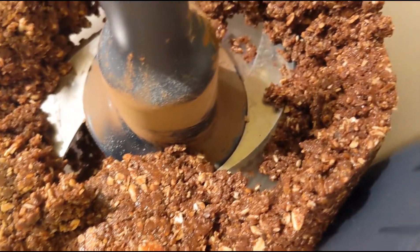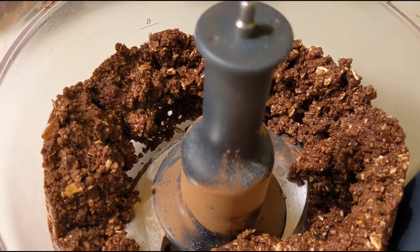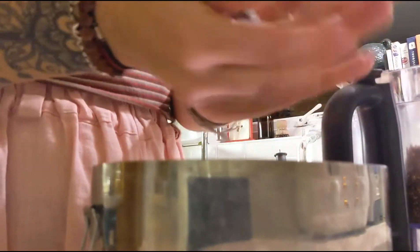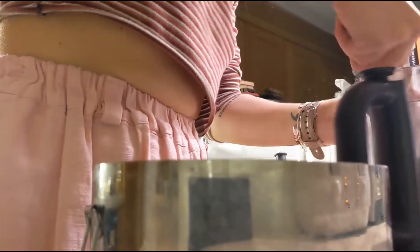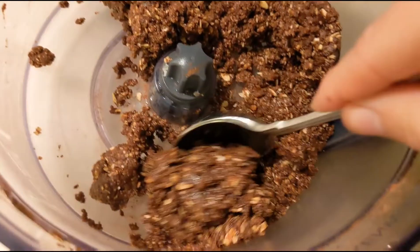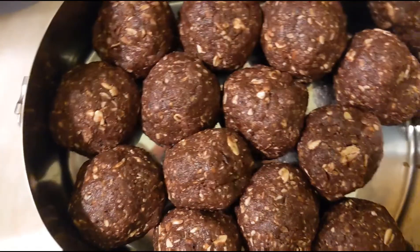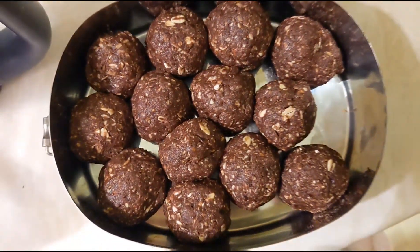Blend for about a minute or until it's all nice and soft and kind of sticking together but also fully mashed up. It'll look a little bit like this — it looks really satisfying. Then I use a tablespoon to measure out how much I need for each ball and I simply mold it into a ball. The coconut oil is really great because it melts, making it easier to mold, and then they solidify in the fridge or you can keep them in the cupboard.